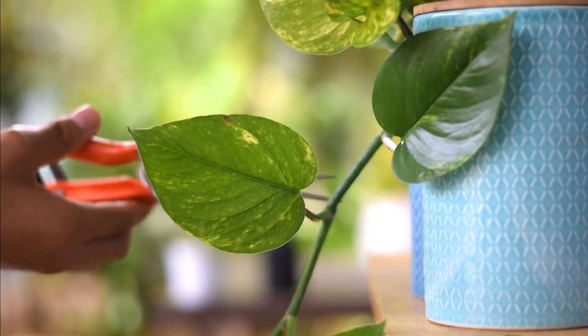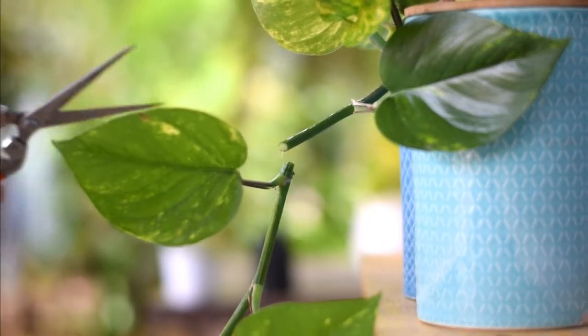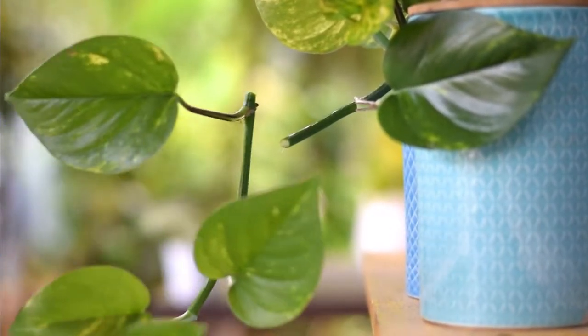Select a healthy stem of the plant and cut a 4-6 inch piece below the root node. Make sure that it has 4-5 leaves attached to it.